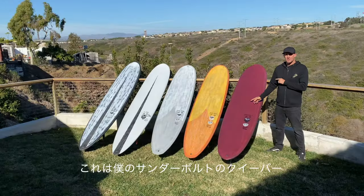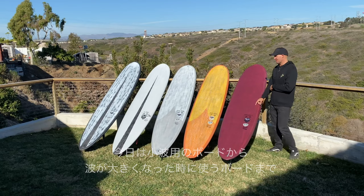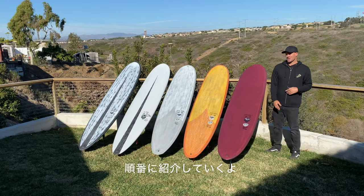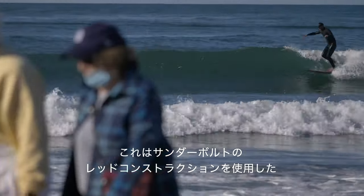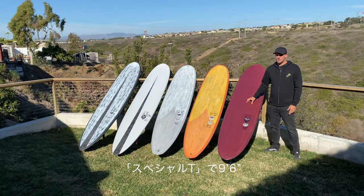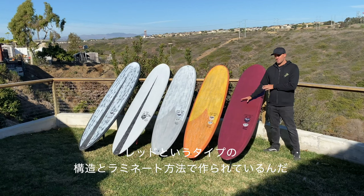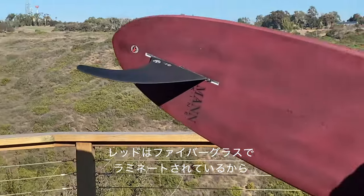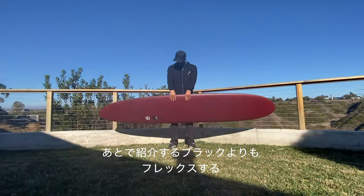I'm Taylor Jensen. This is my Thunderbolt Quiver. We're going to start with the Special T and work our way down the range, covering what I ride as the surf gets bigger and better. This is a 9.6 Special T in Thunderbolt Red construction — not red because it's red, but because of the way it's laminated and built. Because it's laminated in fiberglass, it has a little bit more flex than the black build, which we'll get to in a minute.